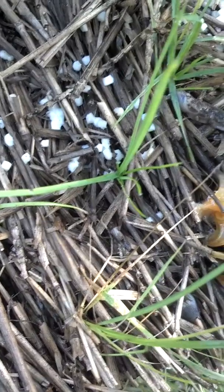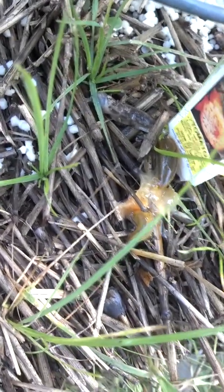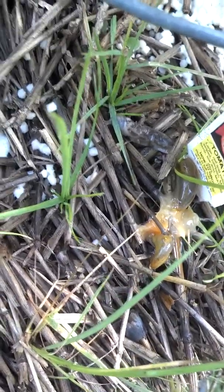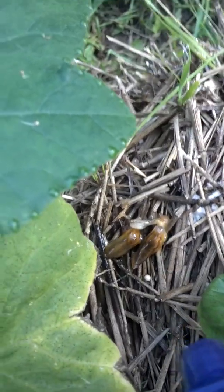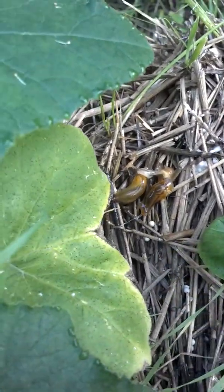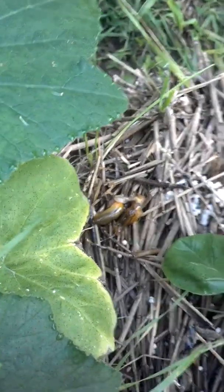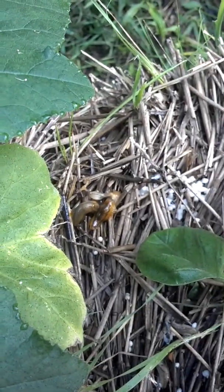Two live ones right by the dead ones. Here's two more in between my squash and my basil — they're growing out of straw bales, by the way. This is a straw bale garden, which, other than the slug problem, has been pretty successful this year.